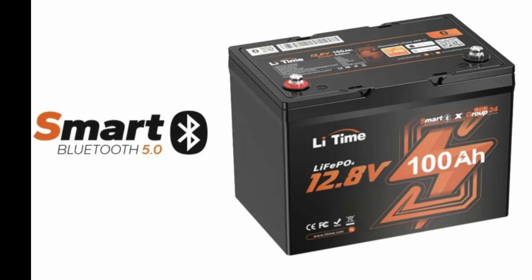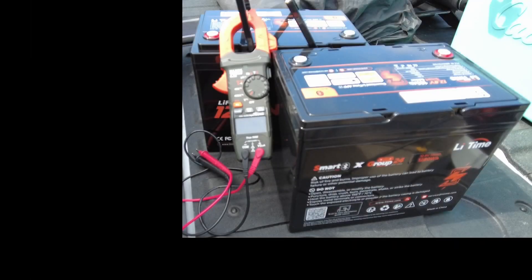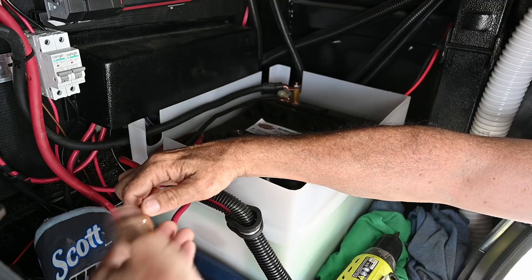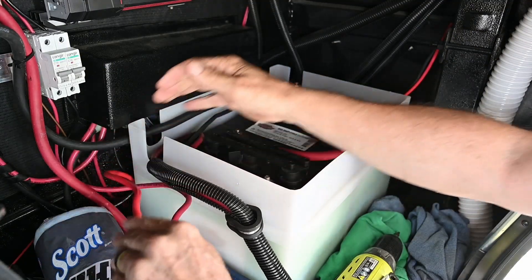Today we're going to replace two 6-volt lead-acid batteries with two of the Li Time Smart 100 amp hour lithium batteries. The two old batteries were 6-volt batteries that were in series. Always make sure that your battery voltage is the same when you connect them together — I checked both of these and both were 13.2 volts. The new configuration is two 12-volt lithium batteries in parallel, which gives us 200 amp hours — double the capacity — and one-third the weight.